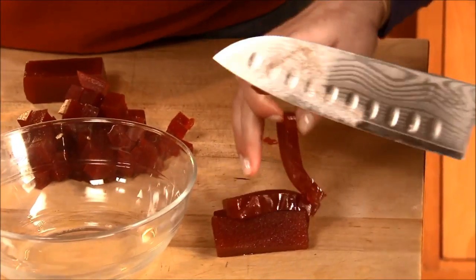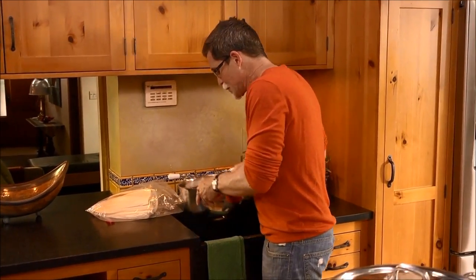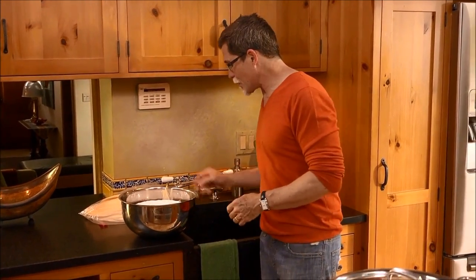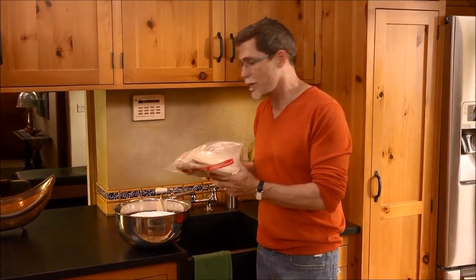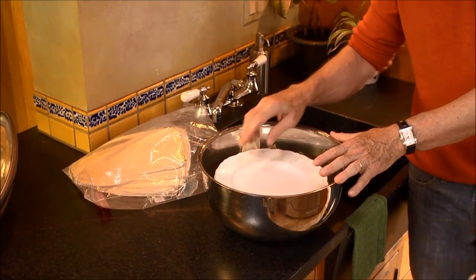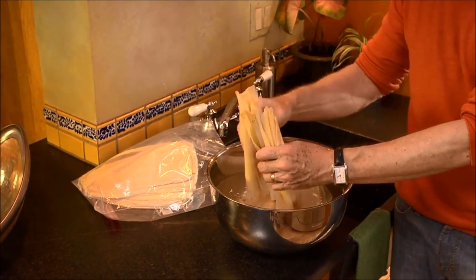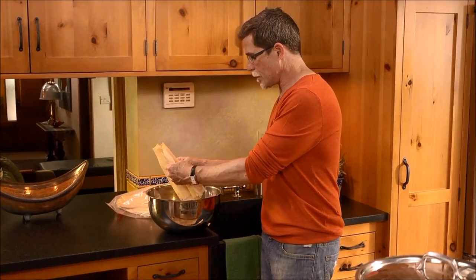Lainey is cutting up the guava paste and the cream cheese is already cut up. A couple of hours ago I put some dried corn husks to soak — they come dried in a package. Put them into a large bowl, add hot tap water, and always put a plate on top to keep them submerged. After a couple of hours they'll be soft and pliable.